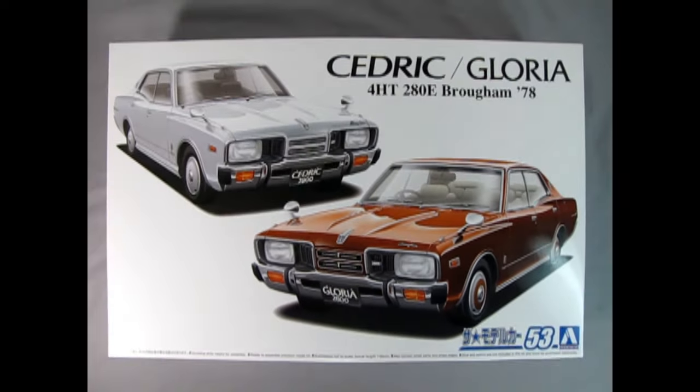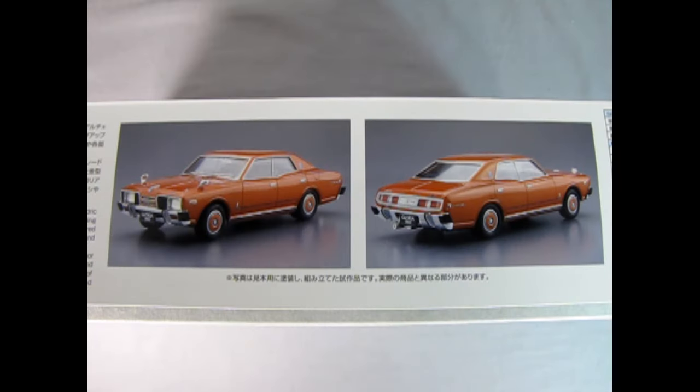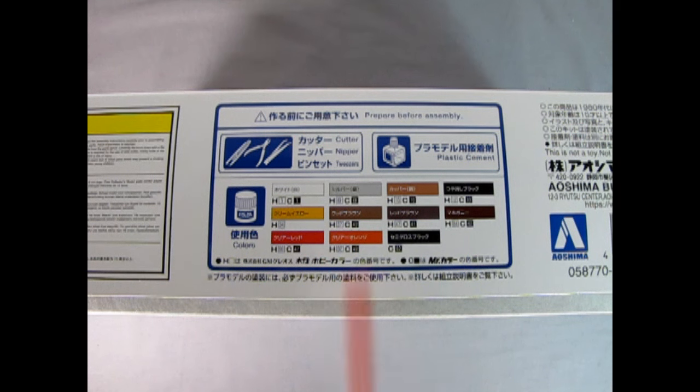Let's wind the clock all the way back to 1978 as we look at this Nissan Cedric or Gloria 4HT 280E Brougham. This model kit gives you the choice of building it as the Cedric or the Gloria — I believe the Gloria is the higher class model. We can see the two different cars on the box top, one white for the Cedric and the Gloria in a maroon or brown. On this side of the box we get two wonderful photographs of the built-up model, and we get a paint chart with colors — I believe these are either Gunze Sangyo or Mr. Hobby paints.